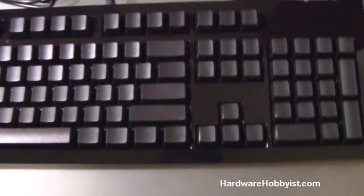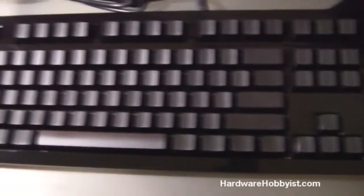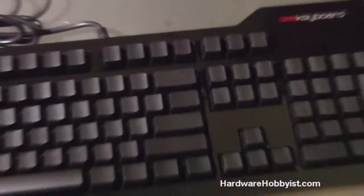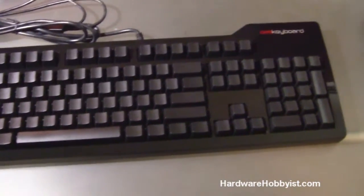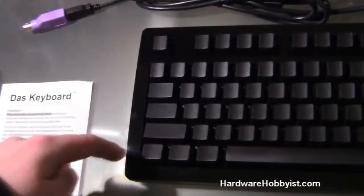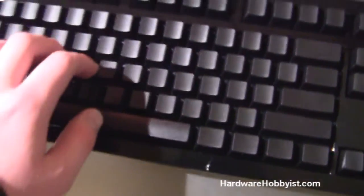The SteelSeries 7G doesn't have that layout, and I believe Filco might make them like that — I haven't really looked into it though. The Razer BlackWidow does have the standard layout, but the BlackWidow does not support any key rollover, which was kind of a disappointment from Razer. It does have a backlight though, if you're into that, and it also has extra keys on the side.